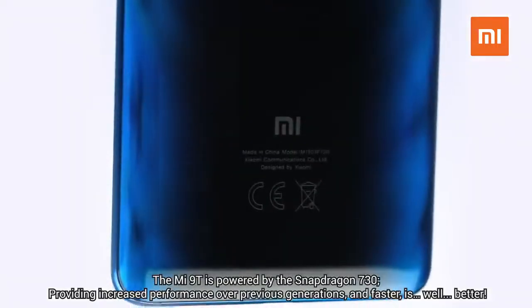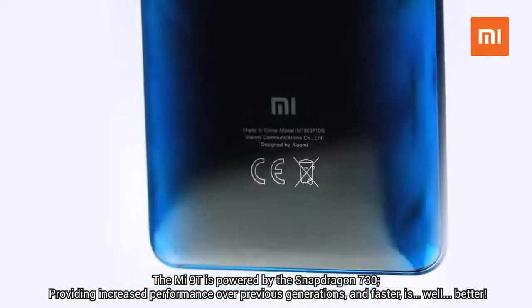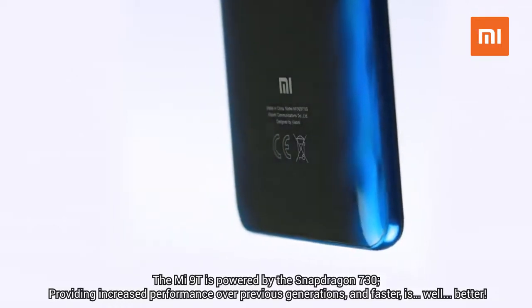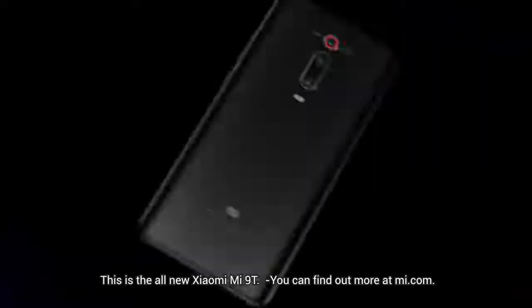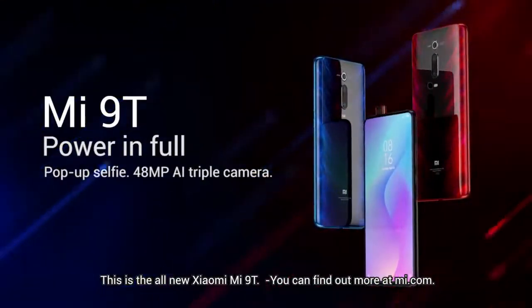The Mi 9T is powered by the Snapdragon 730, providing increased performance over previous generations — and faster is better. This is the all-new Xiaomi Mi 9T. You can find out more at Mi.com.